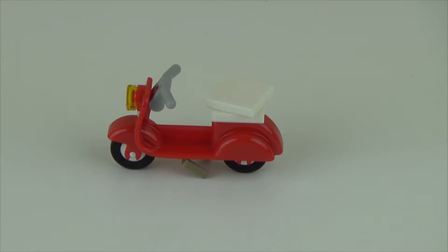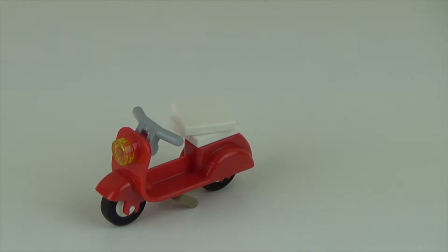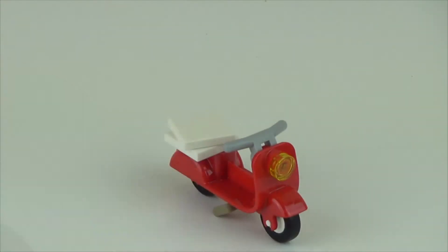To start off with, I'm going to go over the smallest build of the set, that being the little Vespa or scooter build. It's a small red scooter. The back of the scooter is covered by what is supposed to be pizza boxes, it has handlebars, and a bucket handle underneath to act as a kickstand.